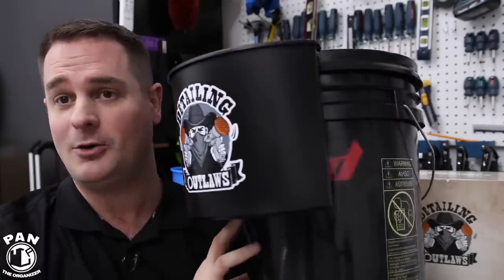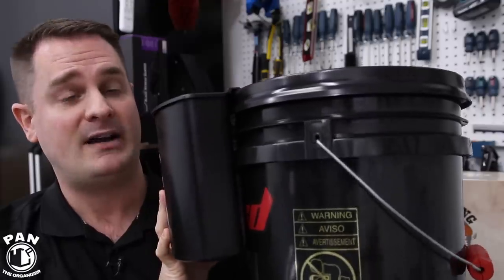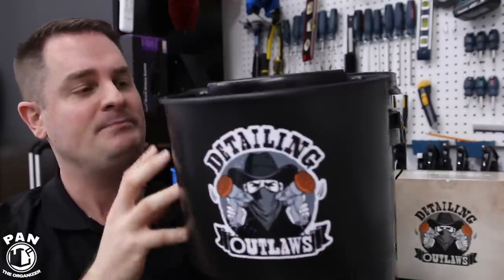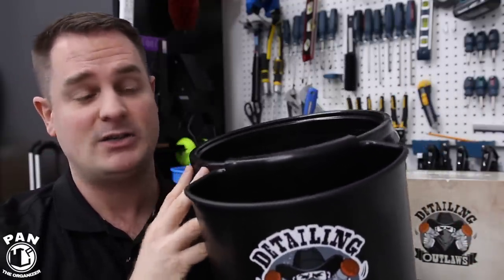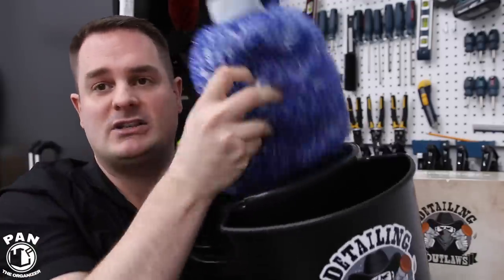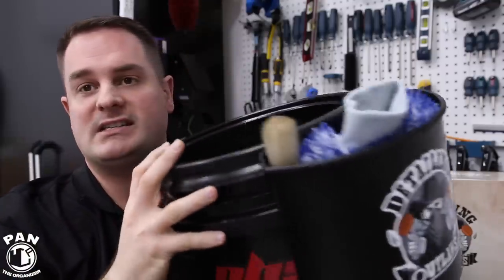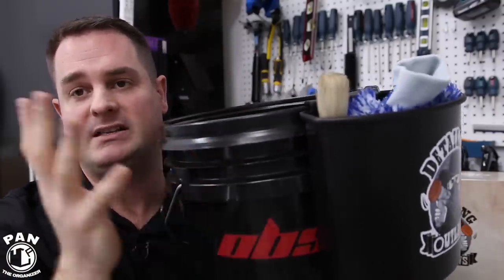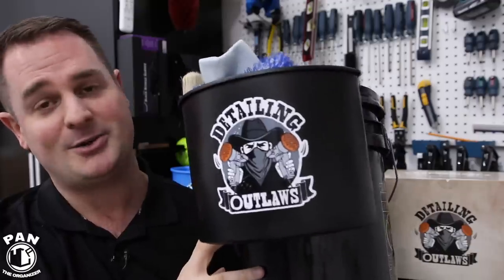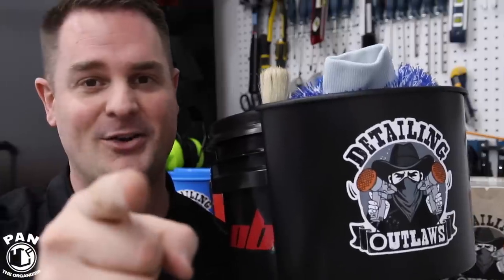This is a bucket organizer. As you can tell, it attaches to any standard size five-gallon or three-and-a-half-gallon bucket. What it does is essentially extend your workspace so you can clearly and neatly organize your stuff — like your wash mitts and brushes as well. You can attach a couple of these on the bucket. Together we're going to learn everything about it and see how cool this is, so without further ado stay tuned — let's go ahead and start the show.